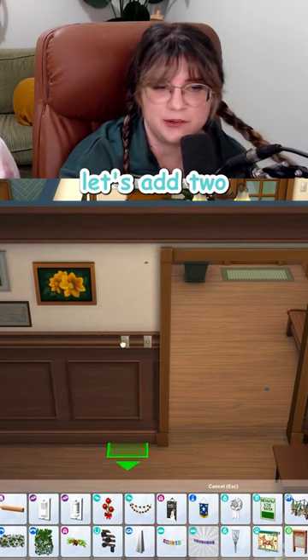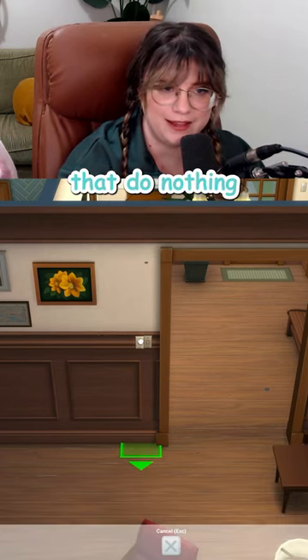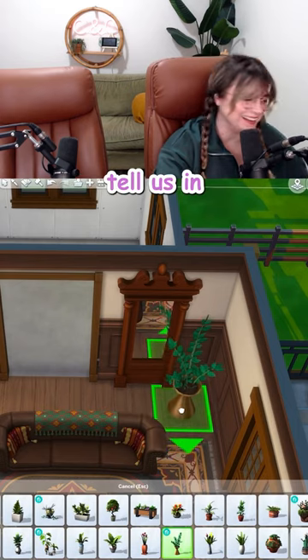Can't forget a light switch. Let's add two. I feel like that's how all of these old houses are — just random switches that do nothing. We have one of those in here. On, off, on, off. Maybe they're seeing something. Tell us in the comments.